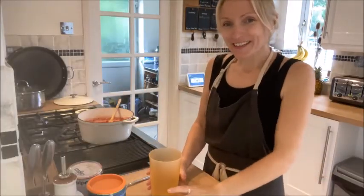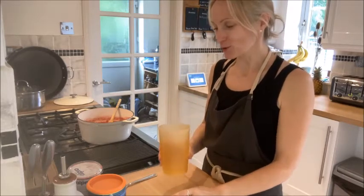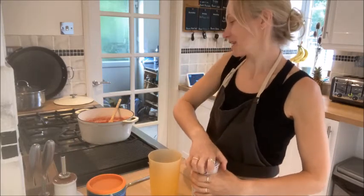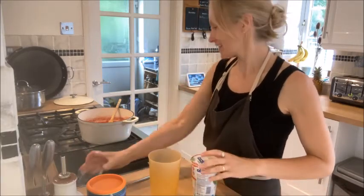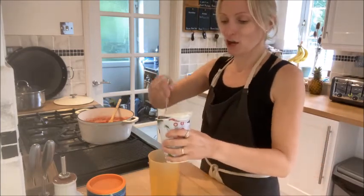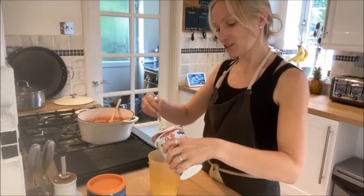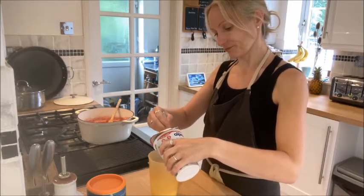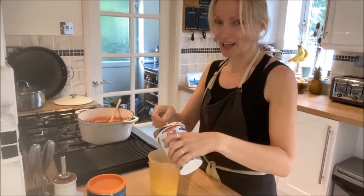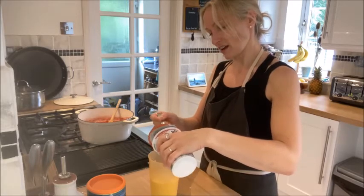The sauce is simmering away and the aubergines are in the oven. Now I can make the white sauce. Up until now this has been my cousin Justin's recipe — he's been vegetarian for decades — but he's not dairy-free, so the next bit is my Overcoming Multiple Sclerosis adaptation. I'm going to use this soy yogurt and use pretty much all of it, as we want it to cover the top.